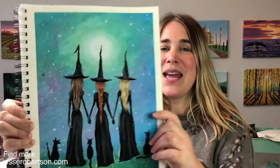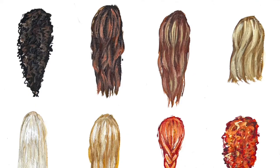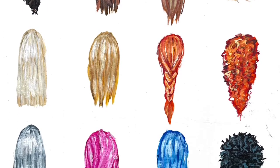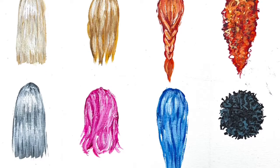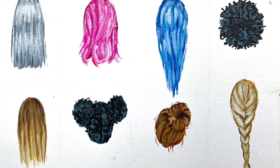Hello and welcome. In today's tutorial I wanted to show you guys how to paint hairdos. This past weekend we created this painting together, The Three Sisters, and in it we covered how to paint hair from behind in acrylic. We went over a bunch of different colors, textures, and styles together, and I know a lot of you really enjoyed the hair portion of this class. So today I'm going to do an in-depth look at hair. We're going to cover a few of these styles in a little bit more detail. So let's go ahead and get started.